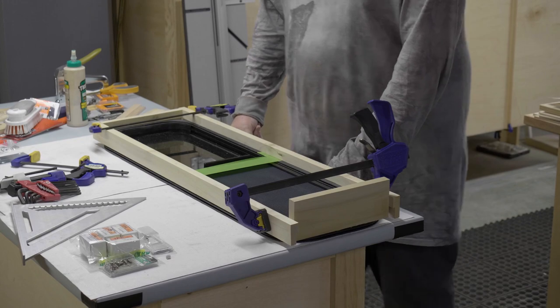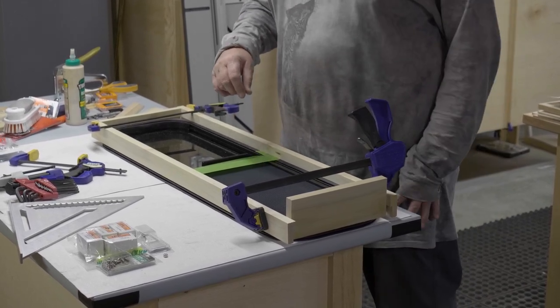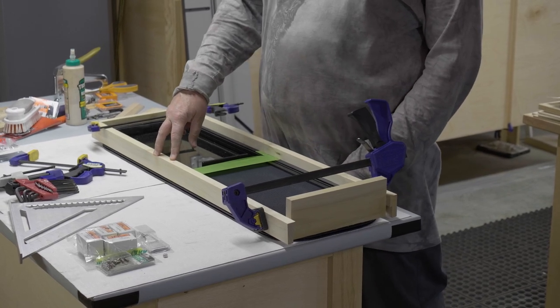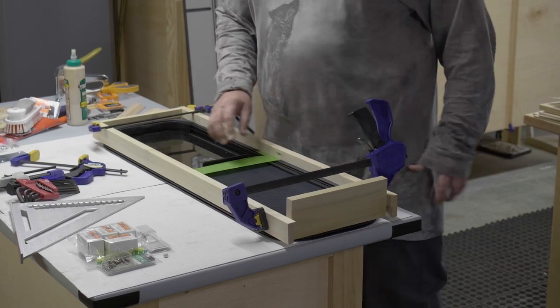We're getting ready to put the driver side of the second window in — again it's the long skinny one from Motion Windows. What's easier to do is to build a wooden frame here in the basement before we go up and do it in the van, because it's easier to lay it out while it's laying here.